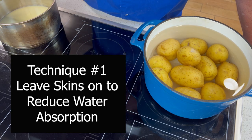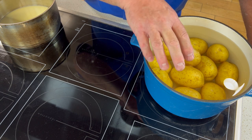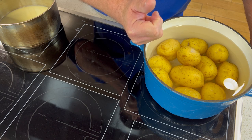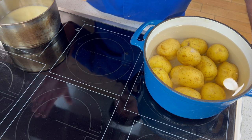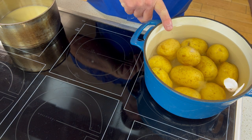This next technique I learned from watching Chef Jean-Pierre. He stated that with the skin off — if you peel them first — the potato has a tendency to absorb water. What we don't want is a watery potato. We want the potato to absorb the cream and the butter. I'm going to bring it back around when it's time to peel these.